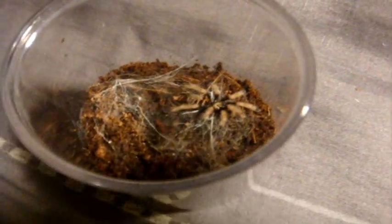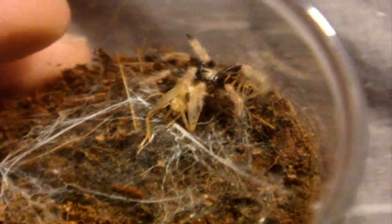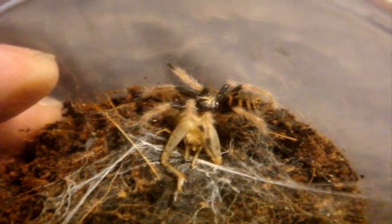You should expect this one to eat no problem. This is a Chromatopelma cyaneopubescens — green bottle blue. Look at that — that's how a GBB should eat. Killer.